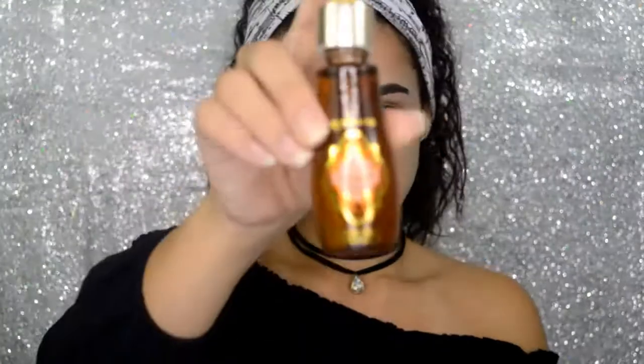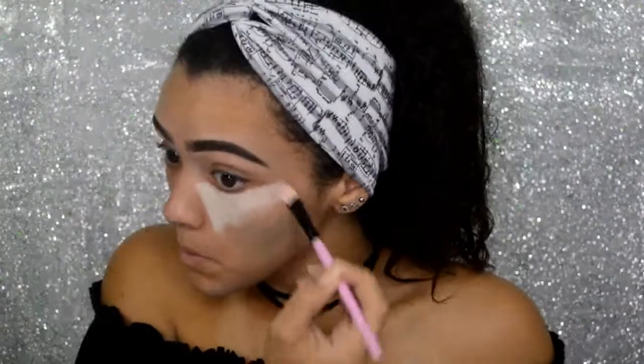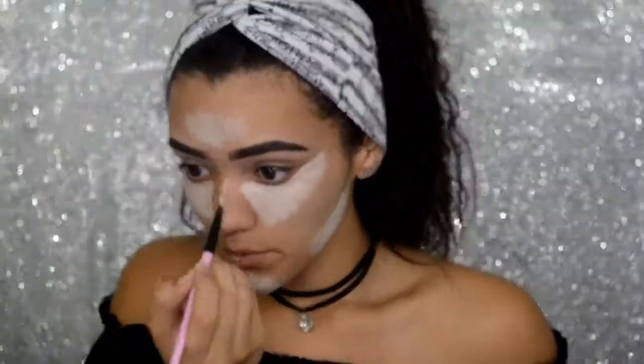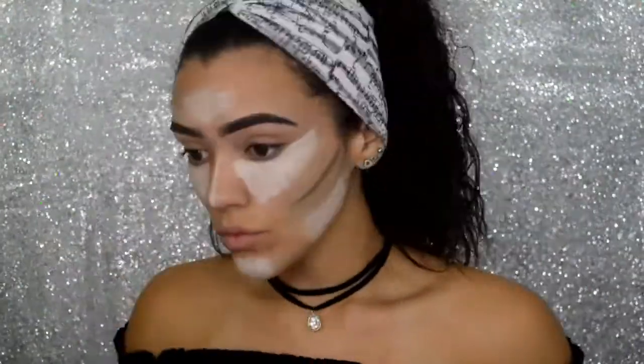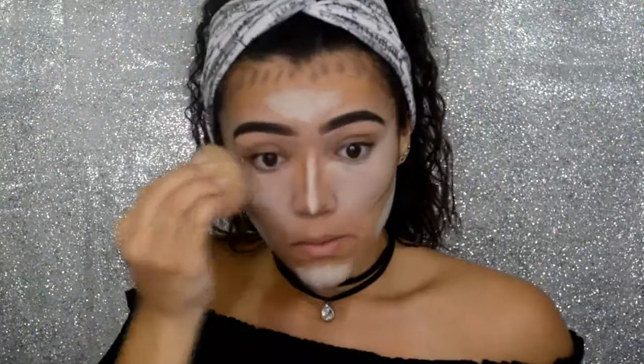I am going to be using the Anastasia Beverly Hills Cream Contour in Light to Medium to do a slight contour under my foundation. Next, I will be using my Maybelline Fit Me Foundation and I am going to apply that all over the contour.